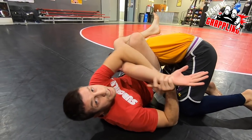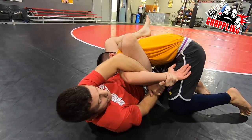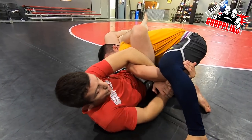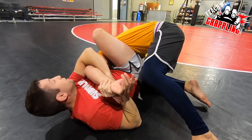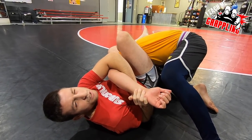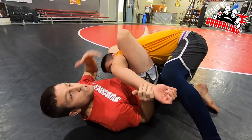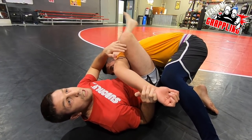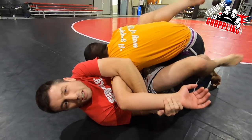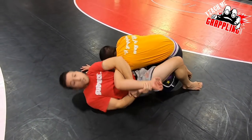I can break the grip and get the kimura. Once I'm here it's over — the guy might grab his inner thigh, but Vinnie just pulled the wrist out. John's not as flexible as Vinnie's opponent. This position is the most dangerous kimura there is. Compare it to a regular guard kimura — even from guard with my hip moved out I've got a great kimura, but it's still more defensible than this kimura in the triangle.